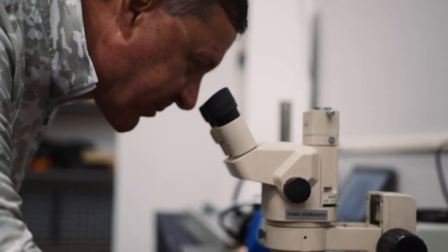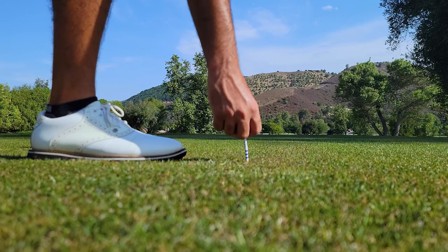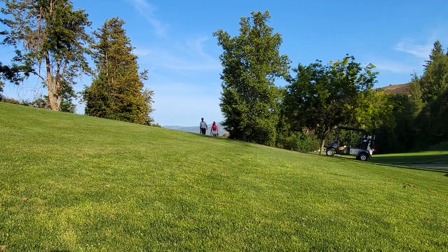This year from the engineers of Mitsubishi Chemical, the same name that brought you Diamana, Tenze, and hundreds of driver shaft supported wins on all major tours worldwide.